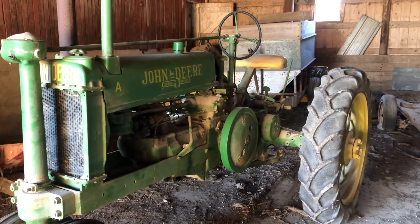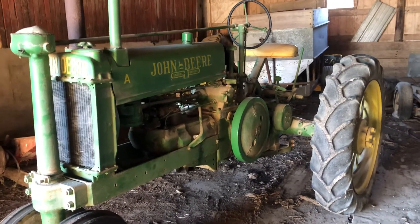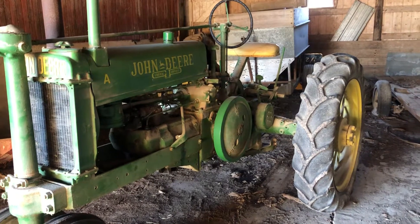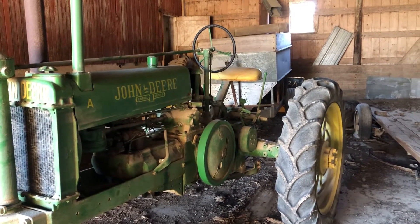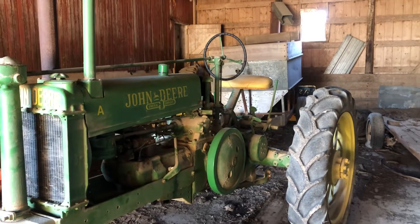I wanted to do a quick close-up. I should have it running — probably going to run it tomorrow after we get done with Thanksgiving chores and such. Anyway, hopefully you're spending some time with your family and enjoy the time off. Again, have a happy Thanksgiving.